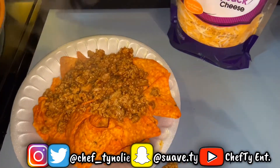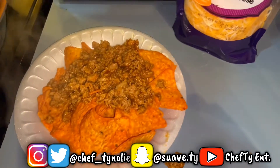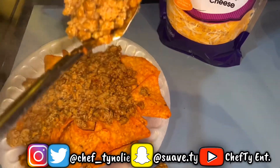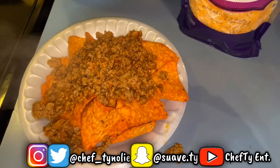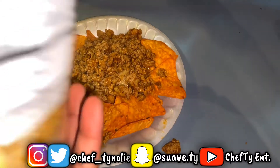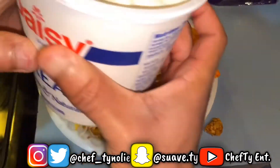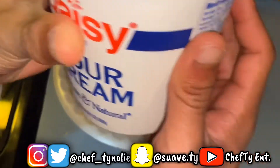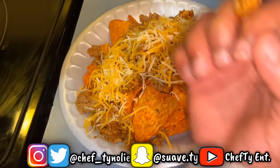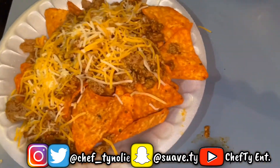I'm about to pick that meat up. I'm not going to overdo it. All right — you're going to eat all them nachos? Yeah. I'm about to put the cheese on there. Put the sour cream on first — got to put the sour cream on first. Get that piece of meat. Look at that.